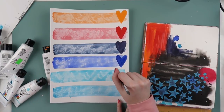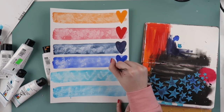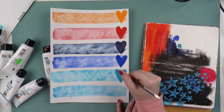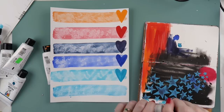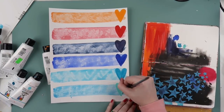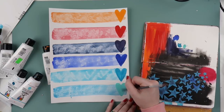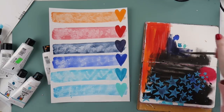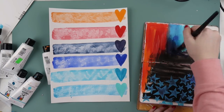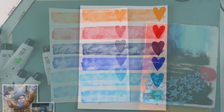If you haven't seen my use-it-up journal before, I have a few videos over on my second channel, Let's Get Inky, where I do art journaling in here. I also just filmed one for my Patreon channel that went for almost an hour where I did five pages in one video.